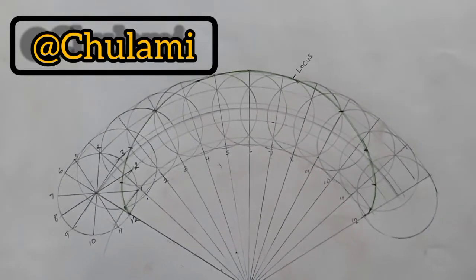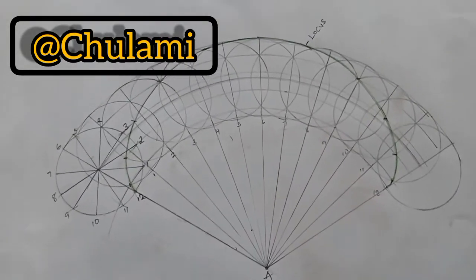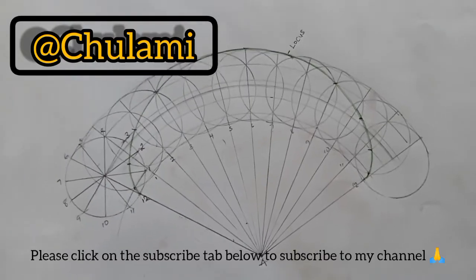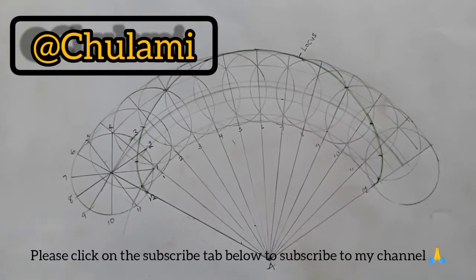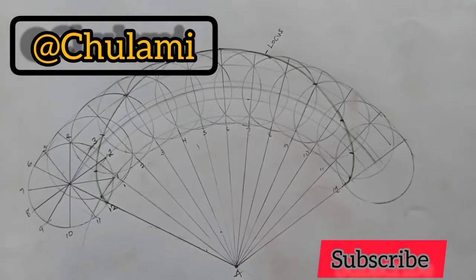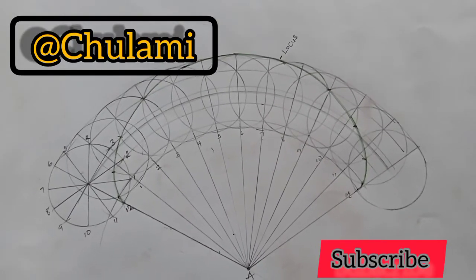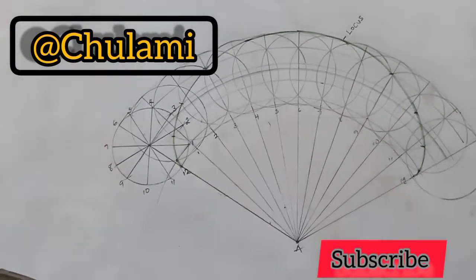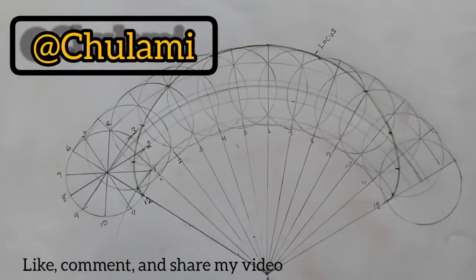We are done with our diagram. Our epicycloid is drawn and it's good to go. Please subscribe to my YouTube channel — whenever I drop new technical drawing videos you'll be the first to get notified. Thank you for watching; please practice at home to make yourself more perfect. As I always say, practice makes perfect. Thank you once more and have a blissful, nice day. Bye!